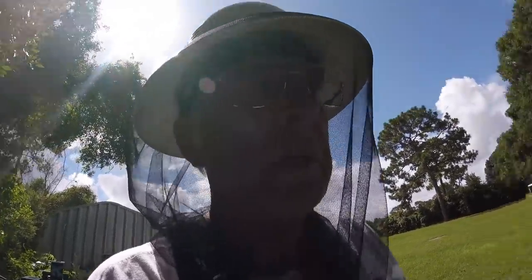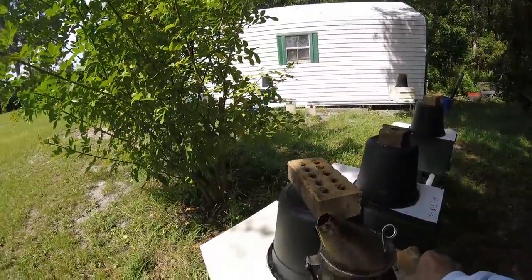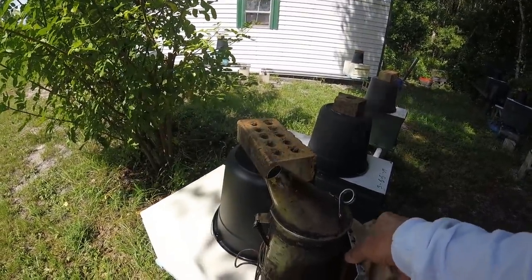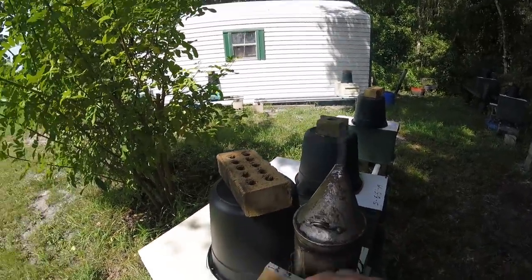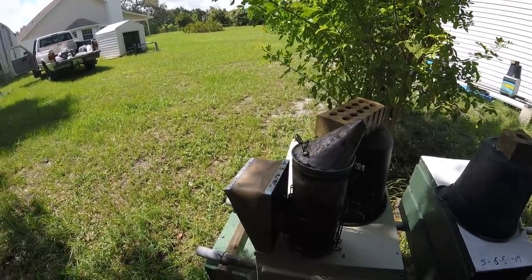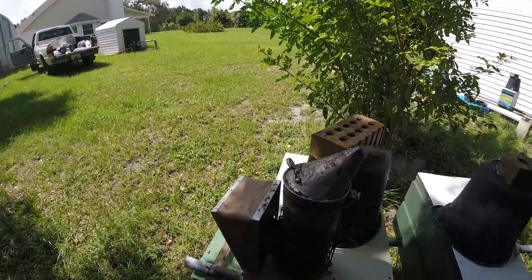That's it for now guys, I'll catch you on the next one. Make them bees and be happy — and get your smoker cleaned out. I got my old pot working again. Boy she's putting out some good smoke now. When I first fired that thing up it was like a locomotive. That's an old smoker — you take care of them. Most guys run over them with their trucks and that pretty well shuts that job down. Alright guys, be happy, I'll see you on the next one. Bye!